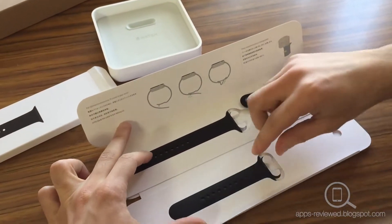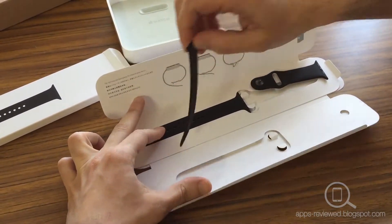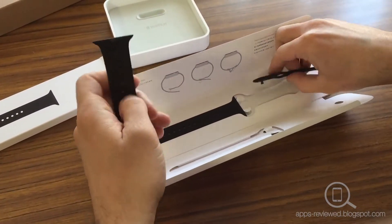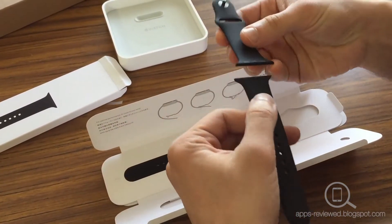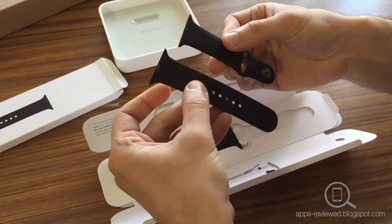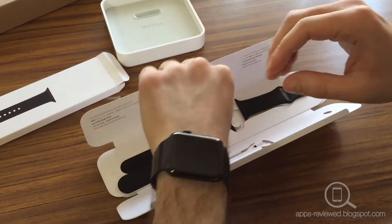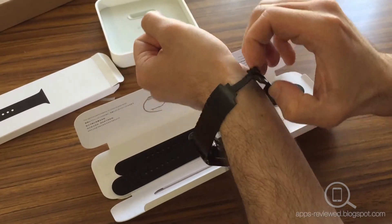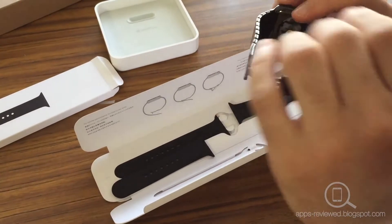Let's try this out. I'm going to be putting on the smaller size band — I think that will do since I have a smaller wrist. So let's try this one on. I'm going to undo my watch and take off the old band, and then we'll put the new band on.